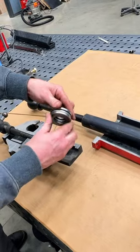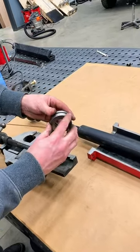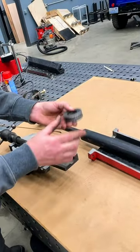I like to leave them dry because there's no grit or grime in there to really get bound up. This is not a high speed unit — all it does is turn really slow, so you don't need lubrication.